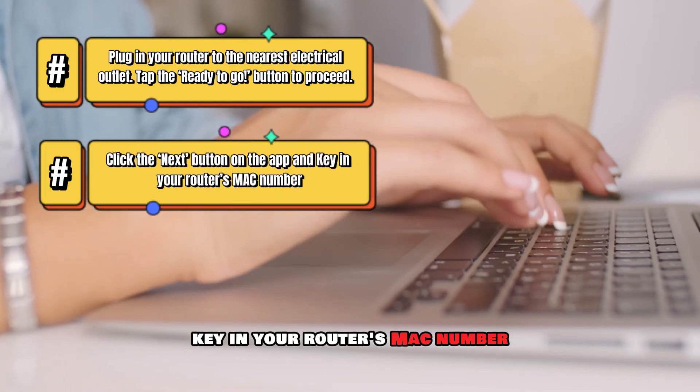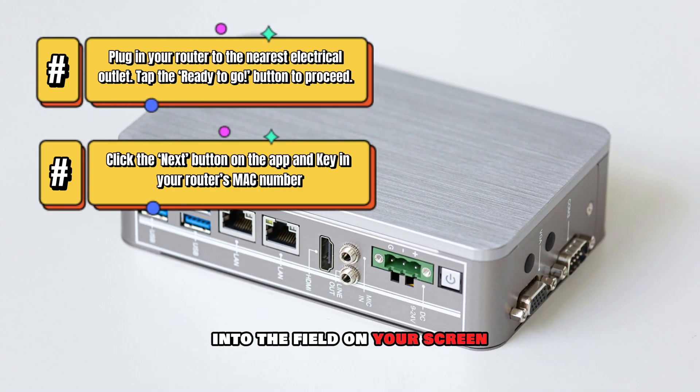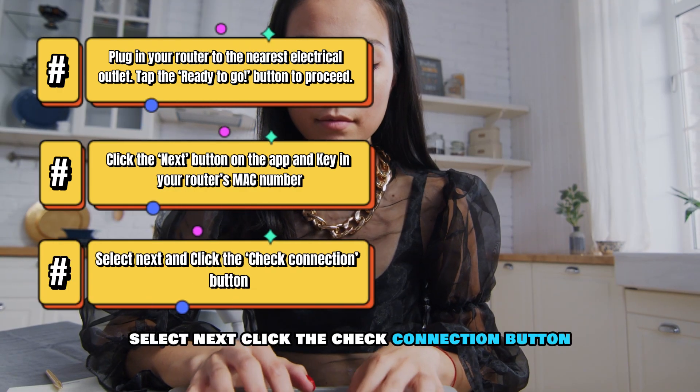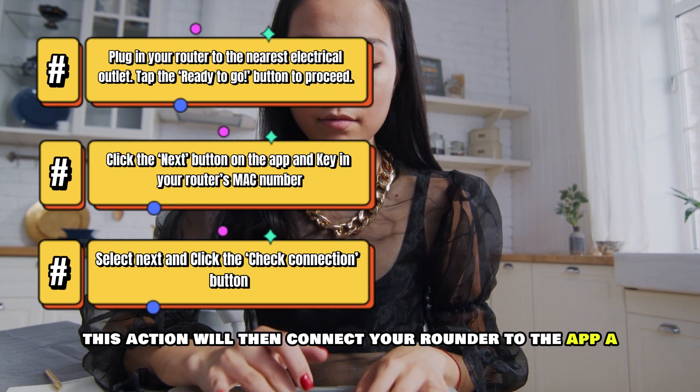Key in your router's MAC number, usually located on the back of the router, into the field on your screen. Select Next, then click the Check Connection button. This action will then connect your router to the app.